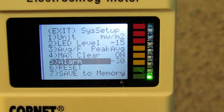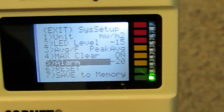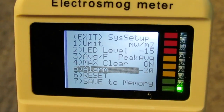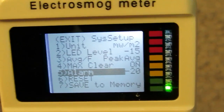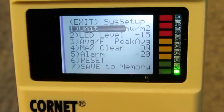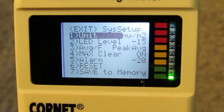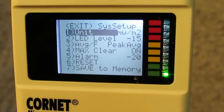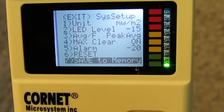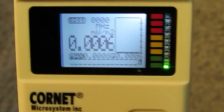Max clear is on. The alarm can be set down to minus 35 dB — I like to set it to minus 20, so the meter will alert me when I'm about half a meter to a meter from the RF source, which is very useful for searching RF sources. The units can be changed between mW per meter squared, volts per meter, and dBm — I prefer mW per square meter. Go down to 'save to memory,' press the hold button to save, then go up to exit and press hold again to exit.